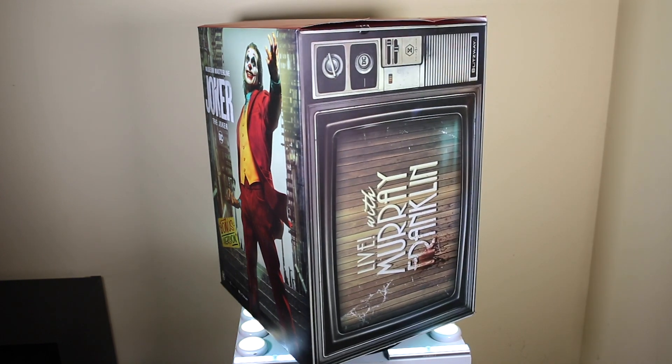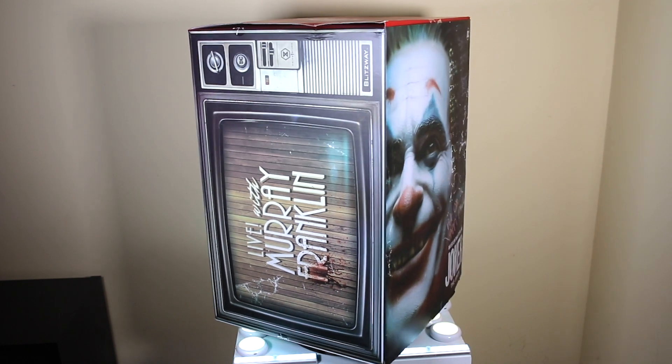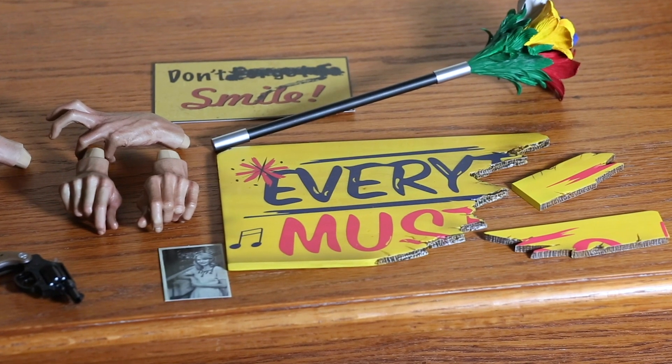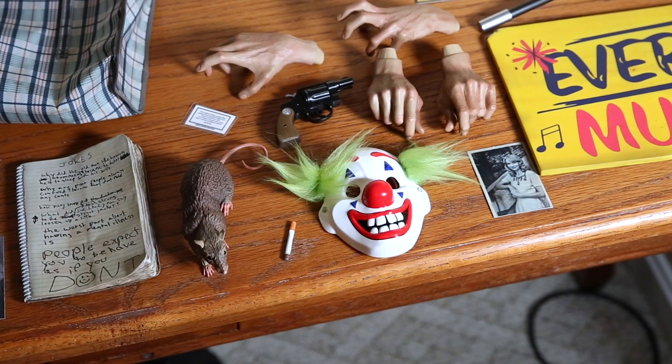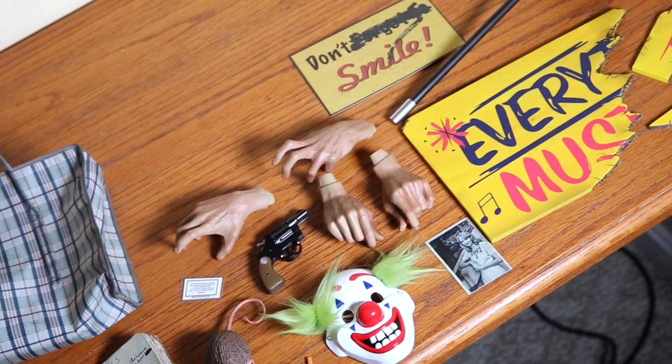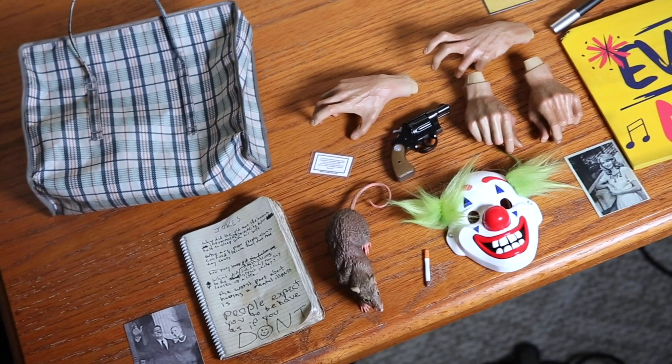Let's take a look at what it comes with. This is one of the most accessorized statues I've ever received. This guy comes with a mask, a rat, a joke book, a cigarette, a picture of Joker's mom, a bag he used for his clown stuff, a broken sign — which is a very important part of the film — flowers, a revolver, a card he gives to people when he's laughing uncontrollably, the 'don't smile' sign, and swappable hands. That's a lot of accessories.